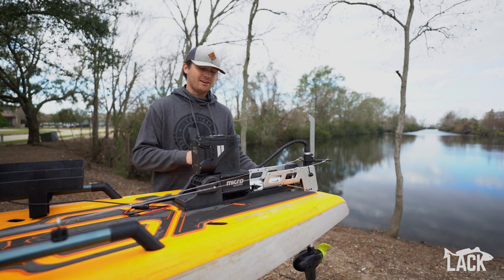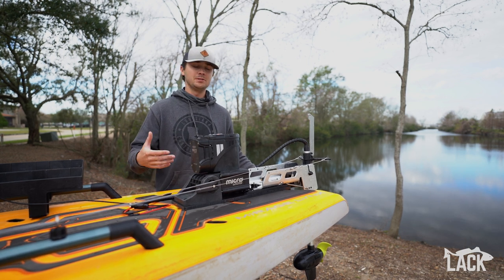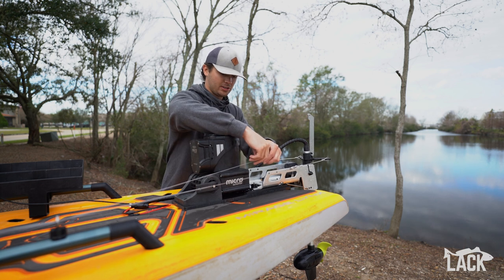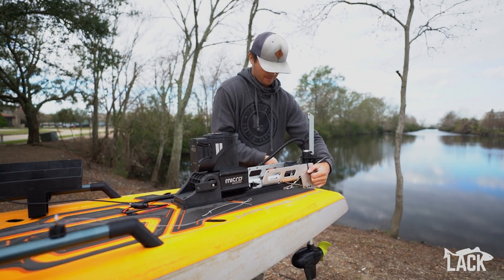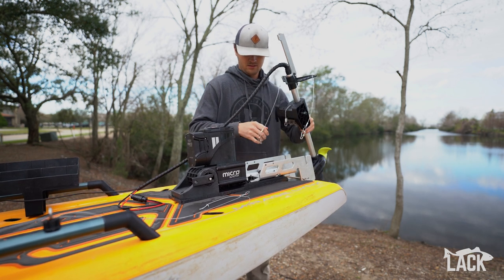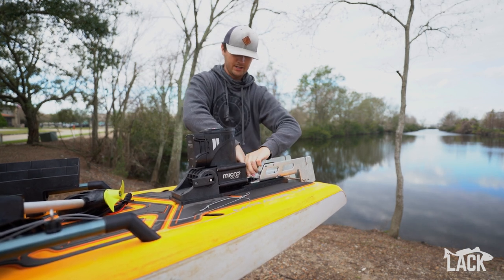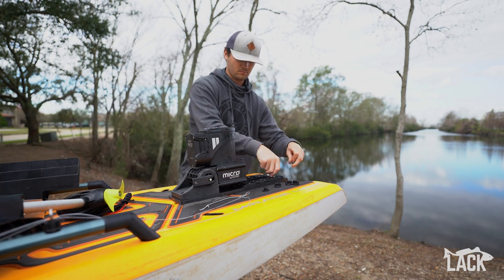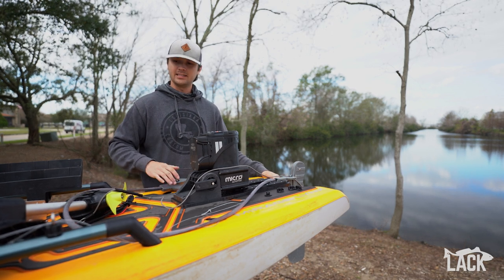One of my favorite features about this mount is how easily you can remove the motor. We really wanted this to be a main focus because we know a lot of guys like to pre-fish with their motor and then fish tournaments such as the Hobie series that only allow pedals. Removing the motor is as easy as installing it — all we do is unhook our steering setup, remove the motor from the mount like you normally would, place that to the side, and then undo the four wing nuts. Now all we have to do is reinstall the rudder like we normally would, attach our steering to the seat, and then we're good to go using just our pedals.